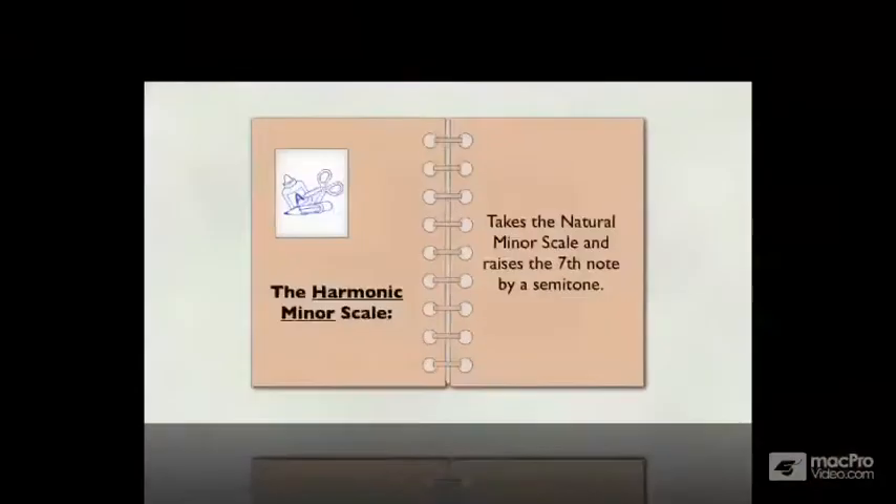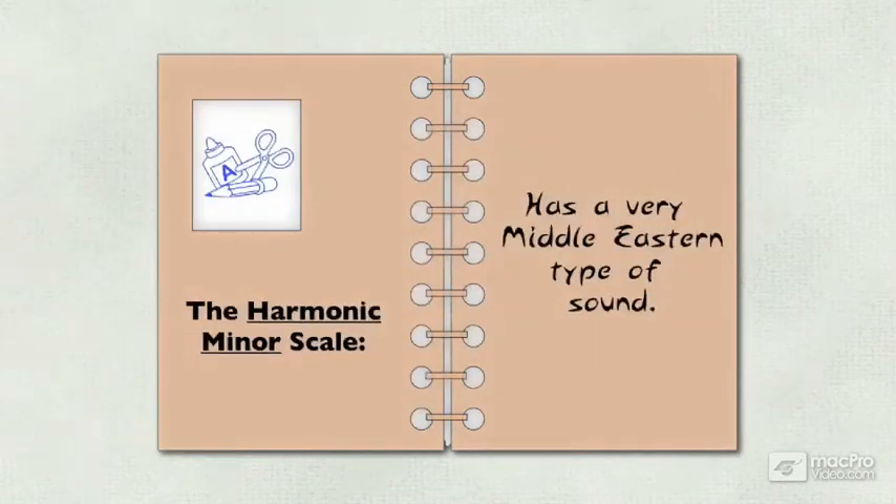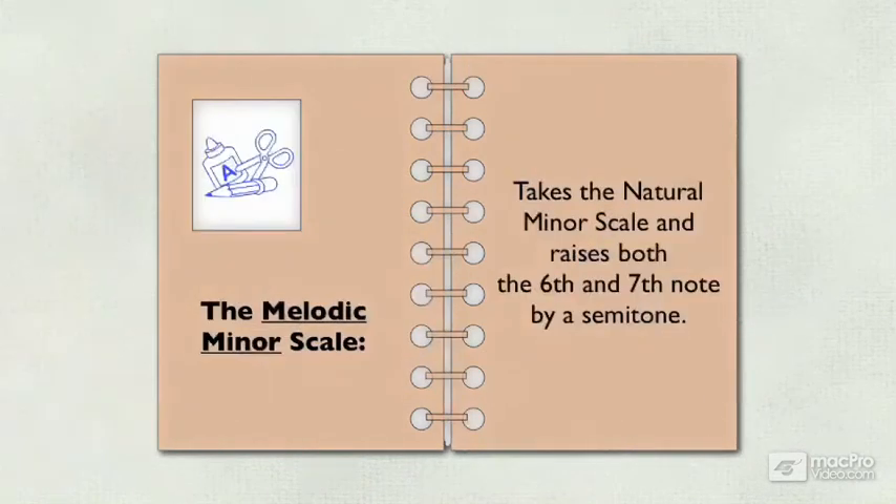The harmonic minor scale takes the natural minor scale and raises the seventh note by a semitone, and is a very Middle Eastern type of sound. The melodic minor scale takes the natural minor scale and raises both the sixth and seventh note by a semitone.